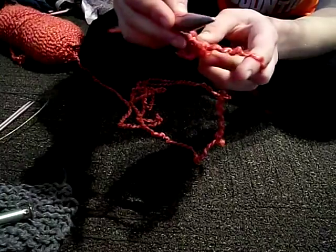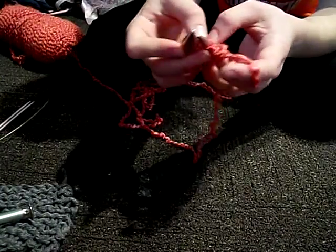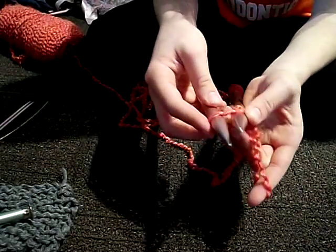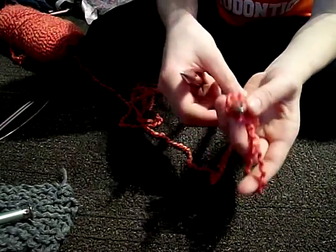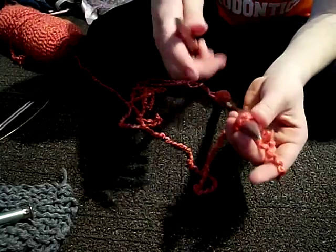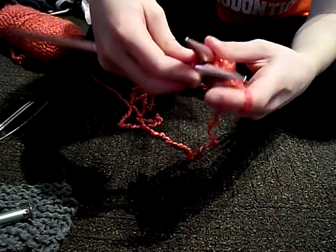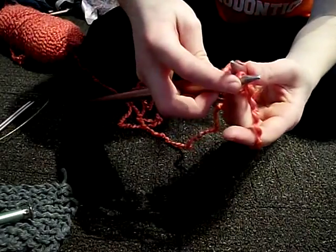And then you're gonna put it on this knitting needle. I'll do it again so you can see. Hopefully you can see. So you already have this loop through. You go through away from you.